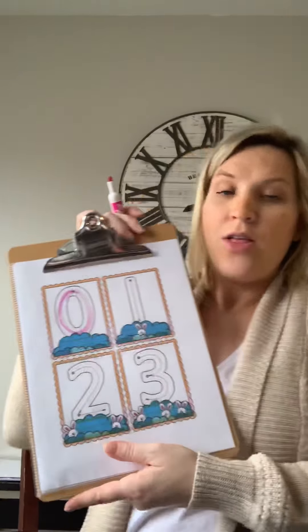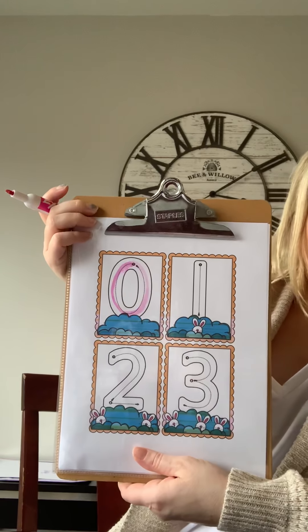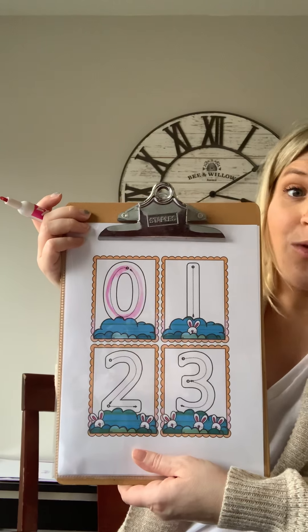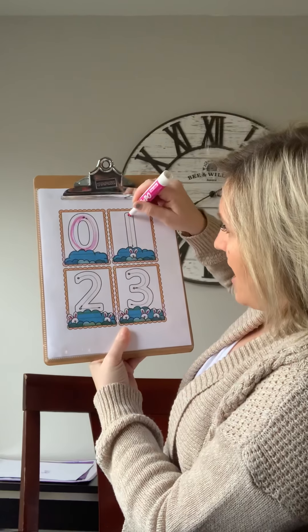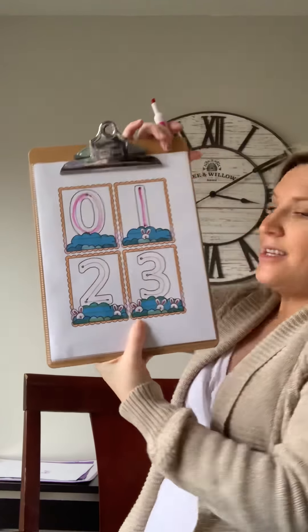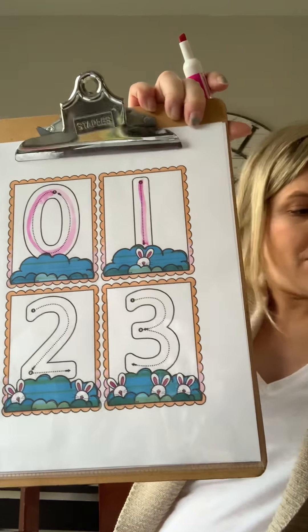What's after zero? One. So what we're gonna do is a straight line down and then you're done — this is how you make a one. All right, let's do it together, ready? A straight line down and then you're done. This is how you make a one. Good job, guys, I am so proud of you.